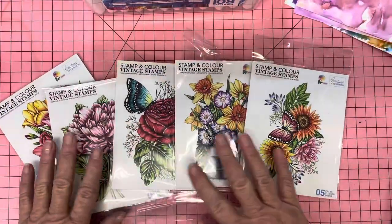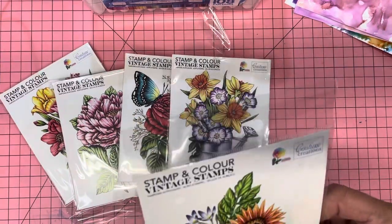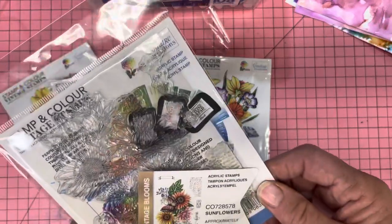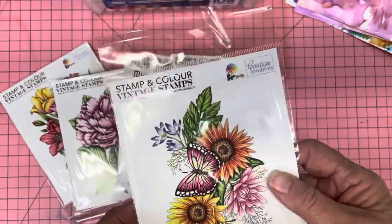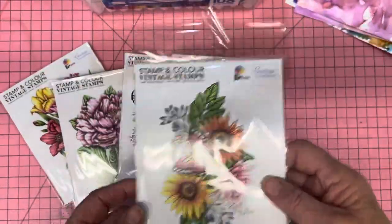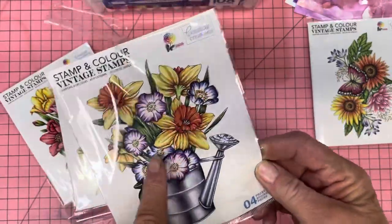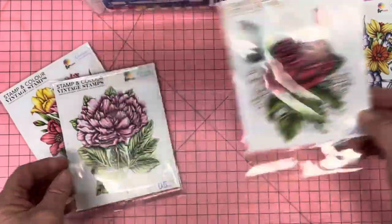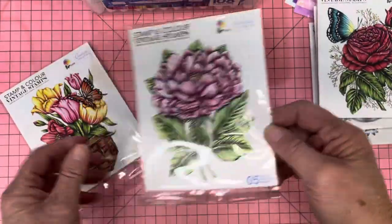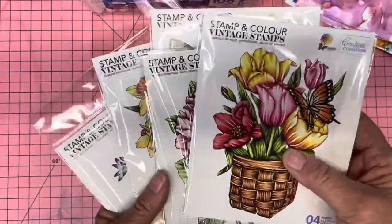These are the stamps I've used for my project — the Stamp and Color range. I absolutely love, love, love these. So gorgeous, look at that. I cannot color like this by the way — I'm a very basic colorer. Look at that one. Wow, and the tulips — aren't they beautiful? I've used these on my project.